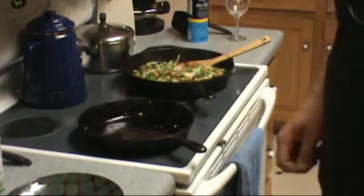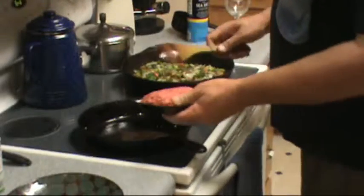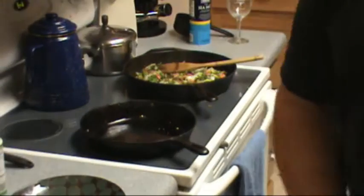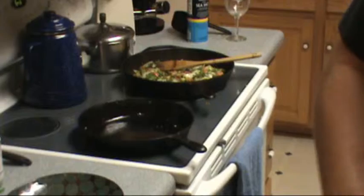So we just added the onions and peppers to the mix. Now we will get the hamburger cooking.